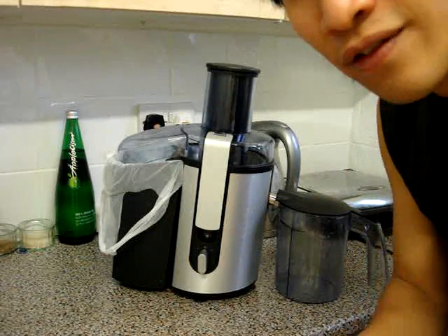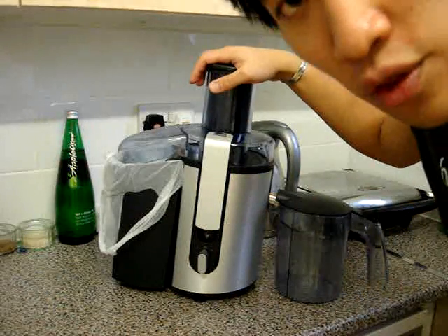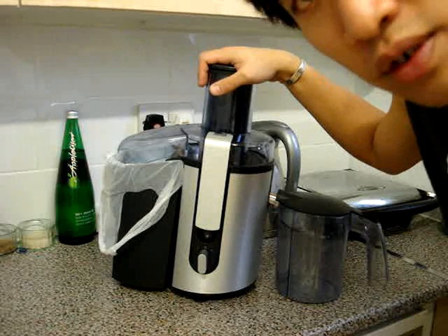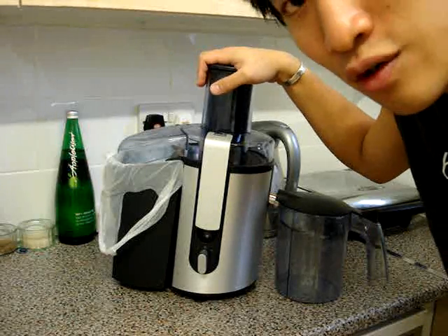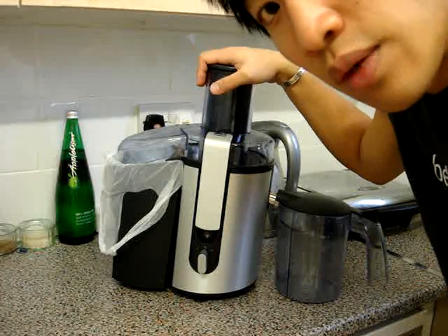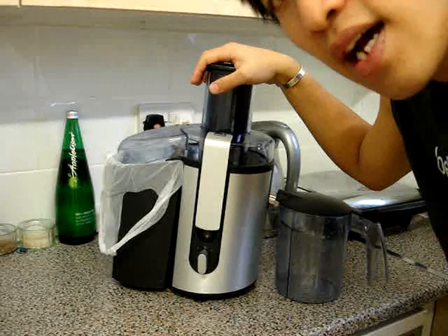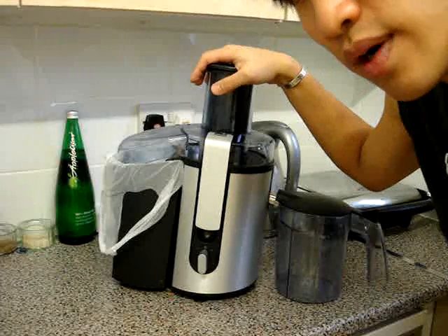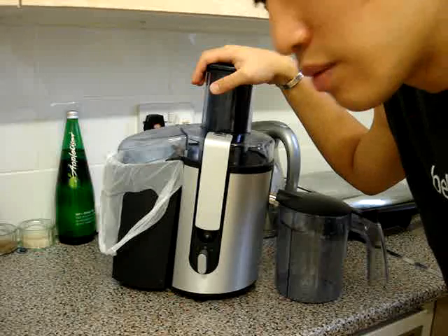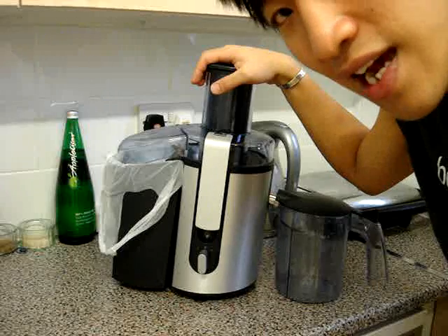The other thing about juicers is that you have to clean them straight afterwards. This comes with a brush — it literally looks like a toothbrush — to clean out the filter. If you don't clean the filter straight after you've used it, the filter will become clogged up and you won't be able to use it anymore. It's quick to juice but you have to clean it straight afterwards because fruit sticks like you wouldn't believe, especially pulpy juice — it just clings on to anything.